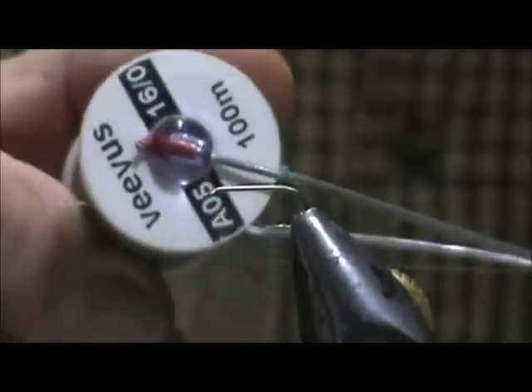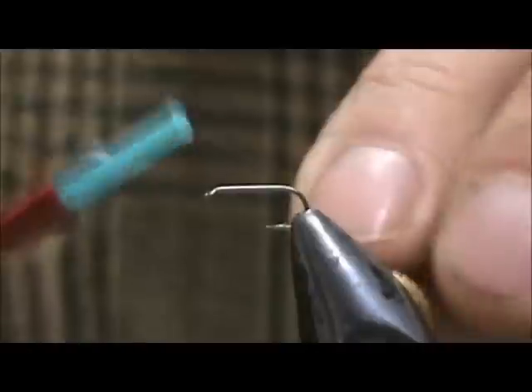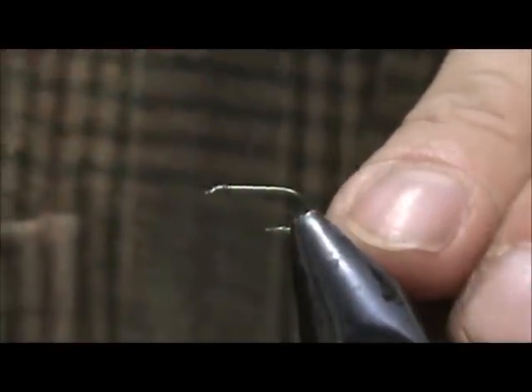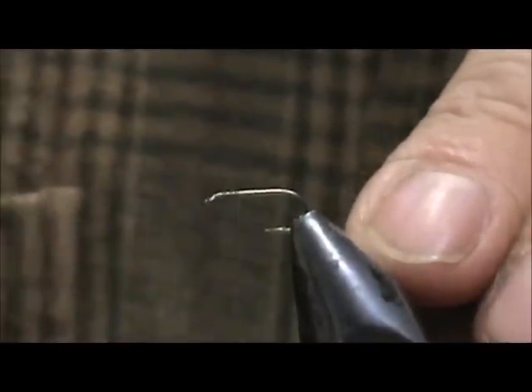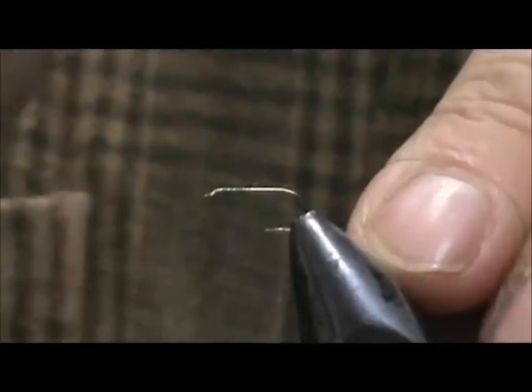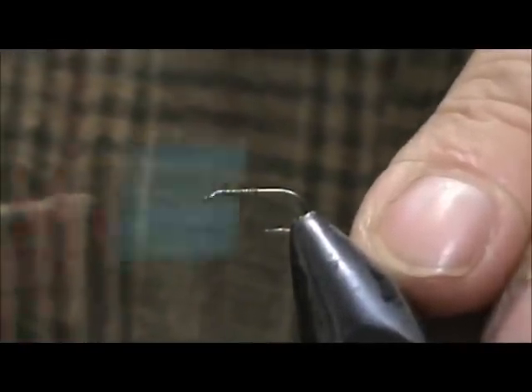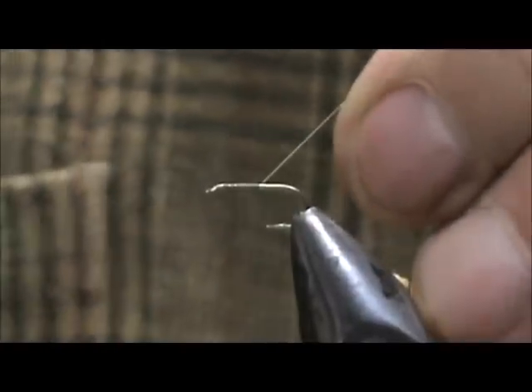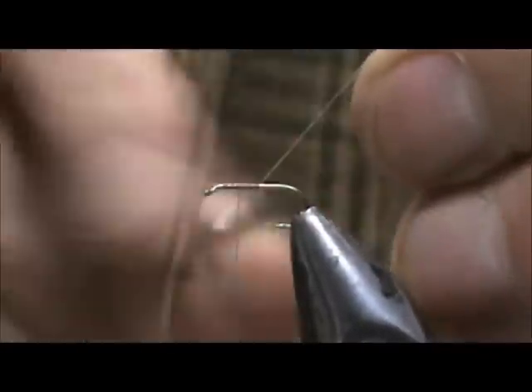I'm going to use 16-Op Vivas thread — this is olive. I'm going to start the thread in the back of the eye, making a dry fly. So I'm going to go back halfway and then come forward half of that, and that's where we're going to put our wing.